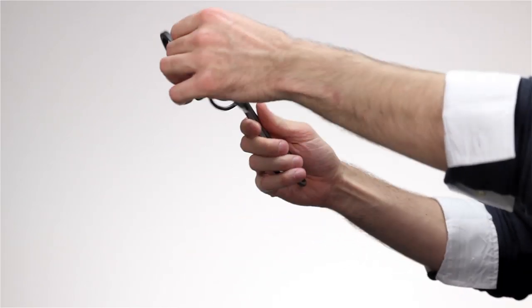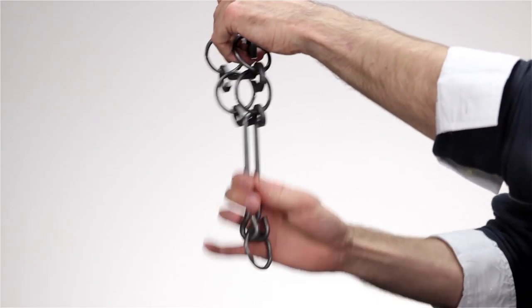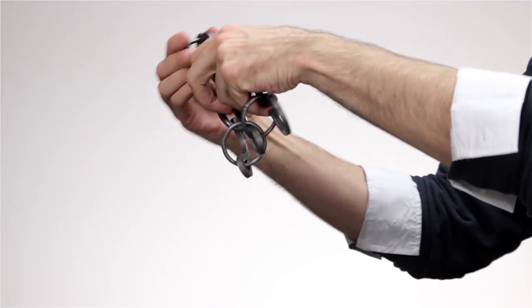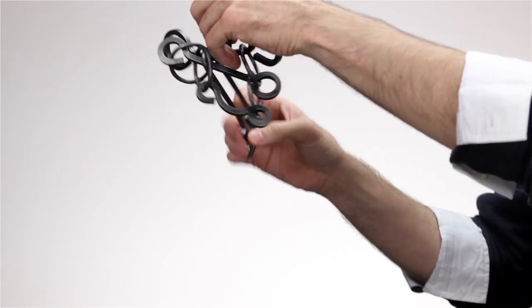That means there's only one way to solve it, and that is to figure out the one solution. The best thing to do is to hand it to someone in a challenge and then watch them struggle.